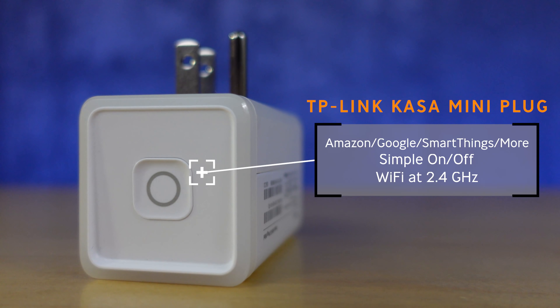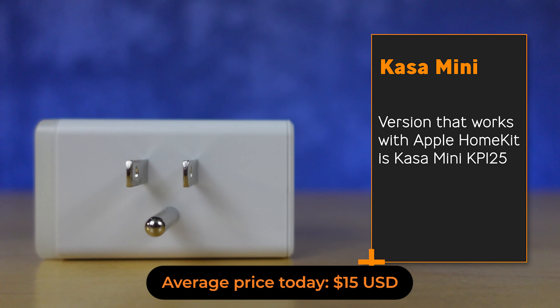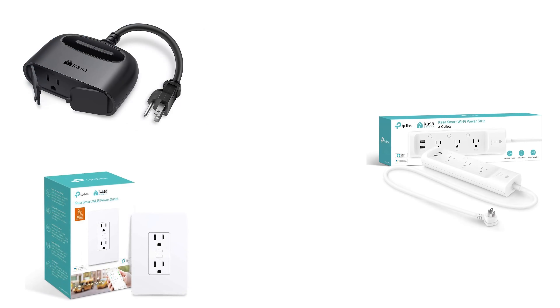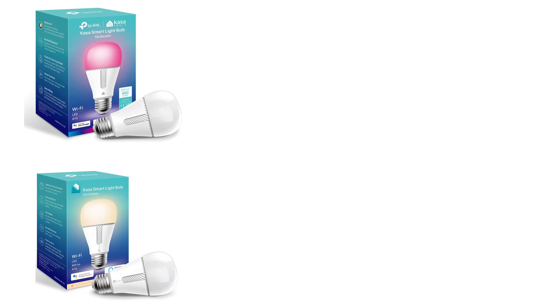I use it to control my studio lighting and to make sure that I can automate that and not have those big lights on all the time. One of the most exciting things for many of you is that a version of this little smart plug will work with Apple HomeKit. TP-Link also has outdoor multiple plug outlets and smart switches that are really clear for where they're going to work in your home, and all of that connectivity is available — they tend to be rock solid in most people's homes.